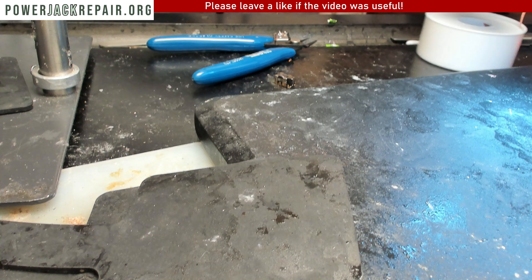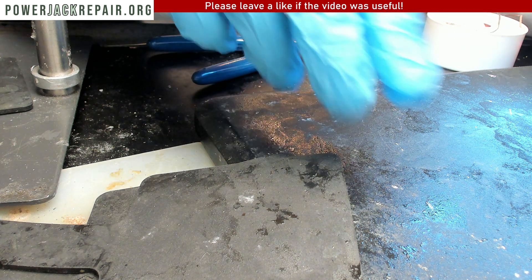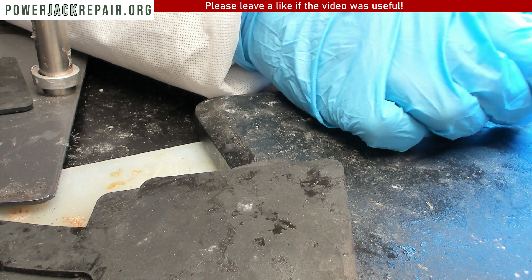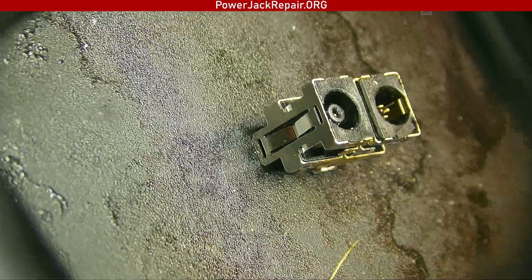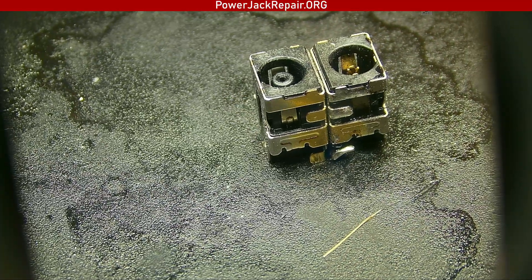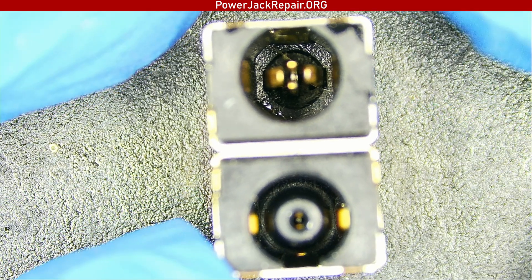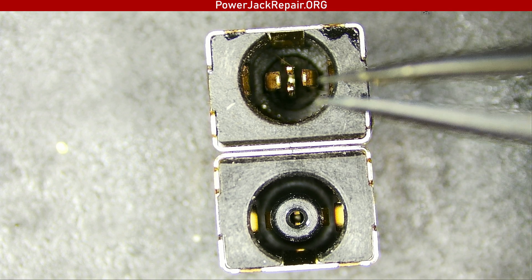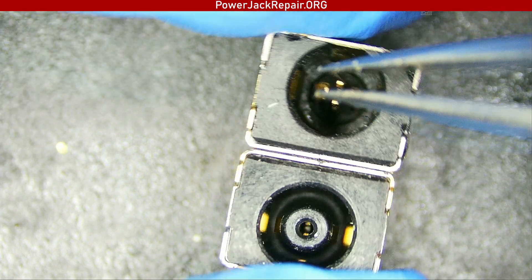Now let me show you the differences under the microscope. I want to make sure that we got all the solder out. So here's a brand new connector and this is the one we removed — they are both identical pretty much. I do these every single day. This is the way how they're supposed to look like. The black piece is holding those pins together. Once the pins are not held together, they get separated and they don't conduct the electricity the way you want them to.